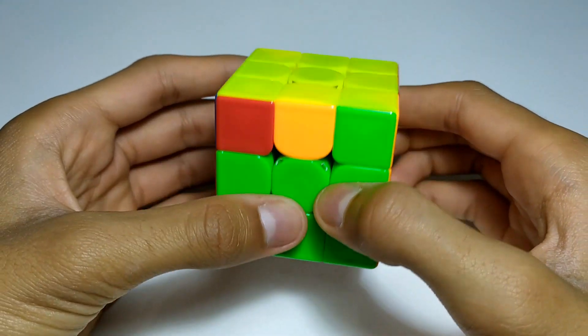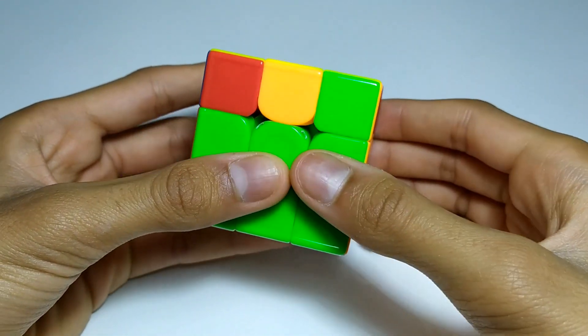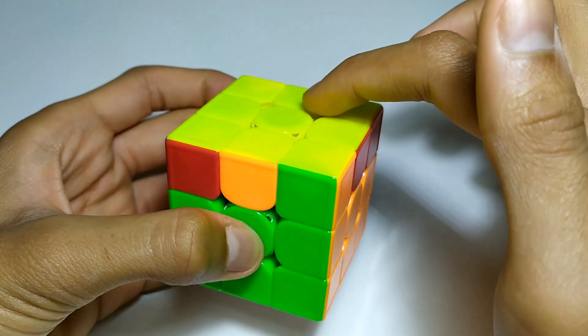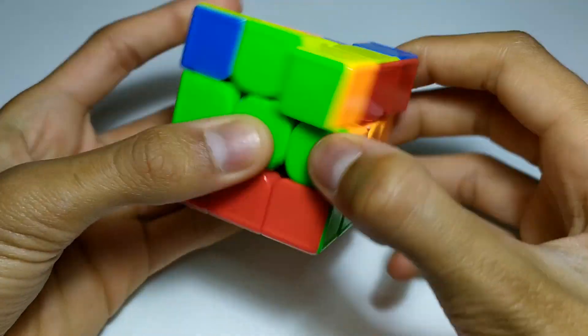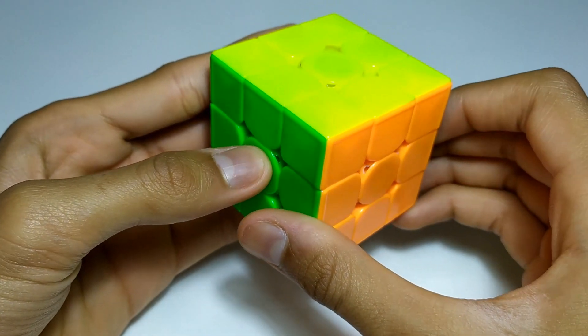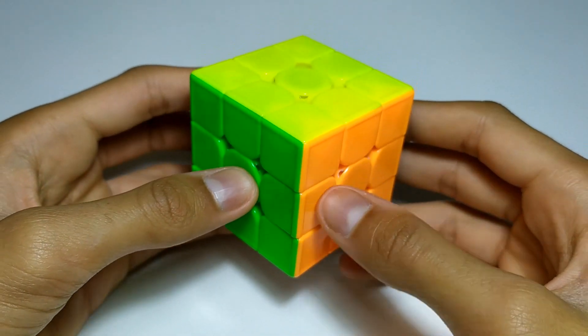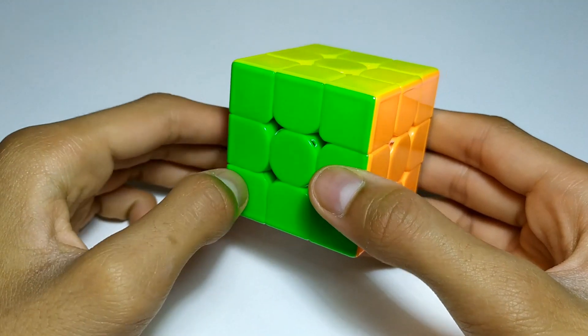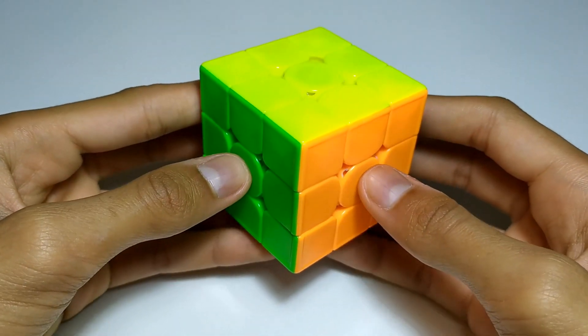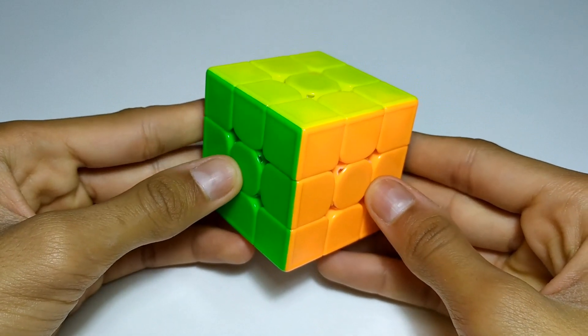If you don't know what full PLL is: once you've done orienting the last layer, which is OLL, you would then move pieces around by doing one algorithm to solve the whole cube — that's permuting the last layer, which is PLL. My two-look PLL video shows you how to do it in two algorithms, but for full PLL you need to learn 21 algorithms, so I've split this into nine videos.